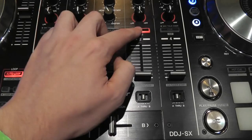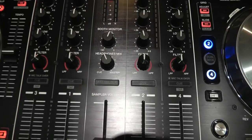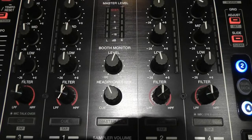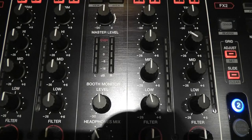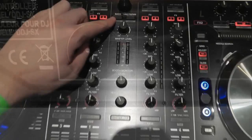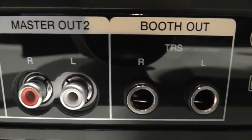At the top you have your track browsing controls and instant plus double load buttons. On the back of the unit there are XLR master outs, a dedicated booth output on balanced jacks, and four RCA inputs. Channel 3 has a combi mic input and the second mic input is on the fourth channel. Then you've got a USB input to connect to a laptop and Serato DJ.